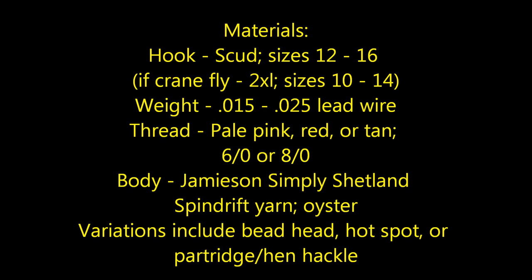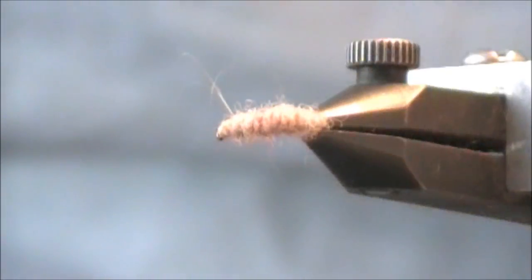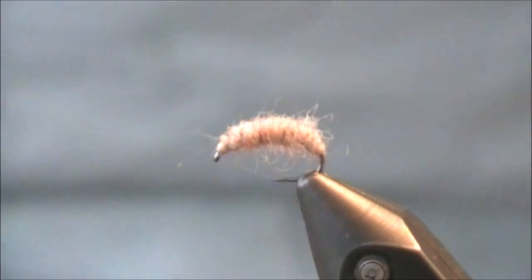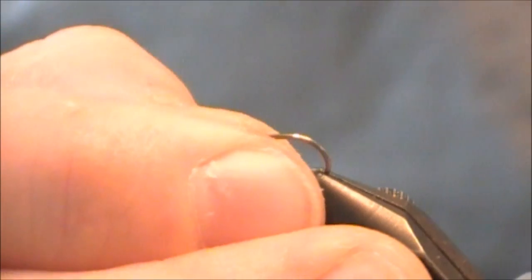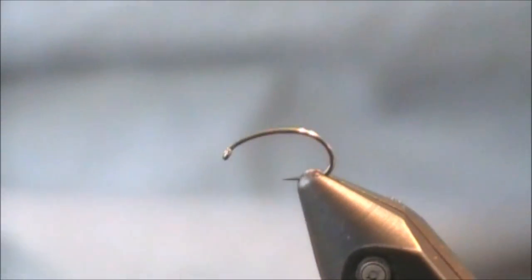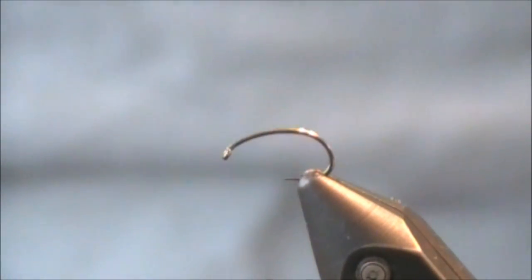With that said, I'm going to list the materials for the Utah Killer Bug. I'm going to tie the original and then show you some of the variations that Tom has shared with me. Let's start tying this Utah Killer Bug. Here's a look at the finished pattern — you can see it's all bunched up very tight together, which gives it almost a natural ribbing to it. I'll show you how to do that. Let me first get the hook in the vise. When I place my hook in the vise for this pattern, I like to place it closer to the point because I do tend to wrap down the bend of the hook when tying this pattern.